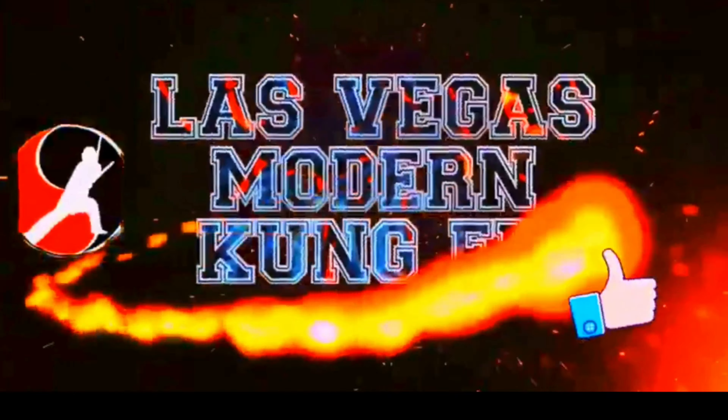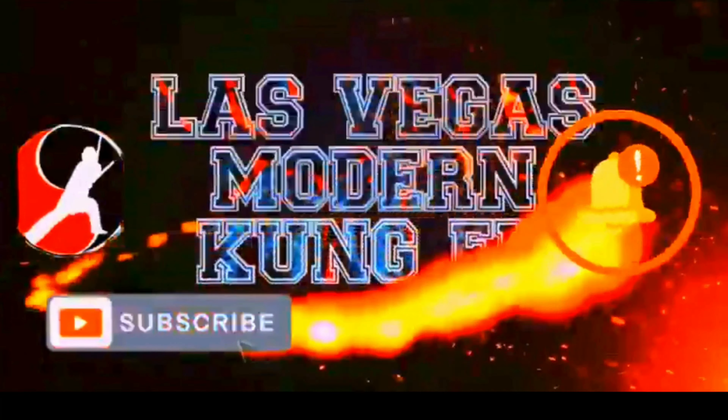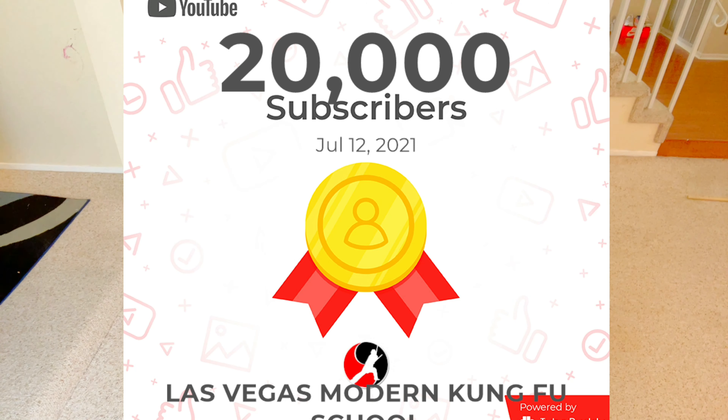Welcome to Las Vegas Modern Kung Fu channel. This is Sifu JJ with a channel update video to help you improve your kung fu level. Welcome back — today's video is about learning kung fu at home Q&A. A week ago we reached 19k subscribers, and I believe at this moment we've arrived at 20k. Thank you very much for your support — I feel very lucky to have you as my audience, fans, and students.